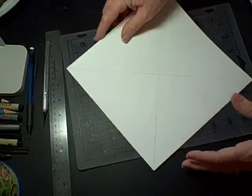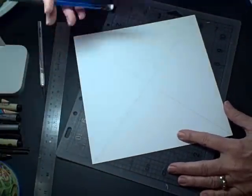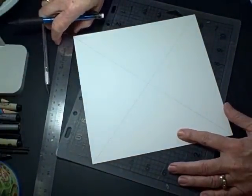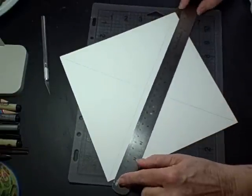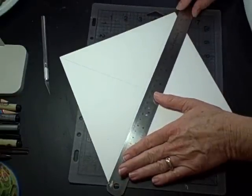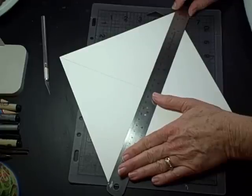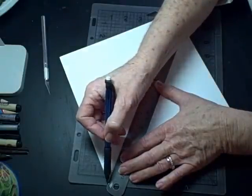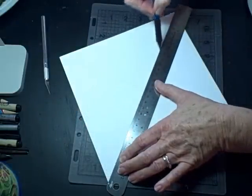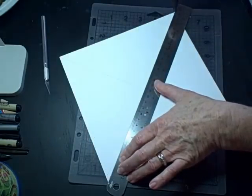The first thing you do is draw a line from corner to corner, and the more exact and perfect you can get this line, the more successful your little box is going to be. This is on the wrong side of the paper — the inside of the box. I'm going to make it kind of dark hoping that you can see it.